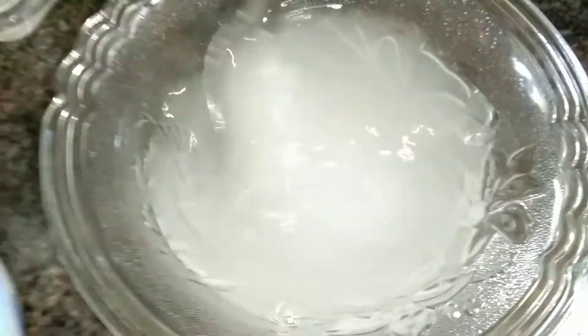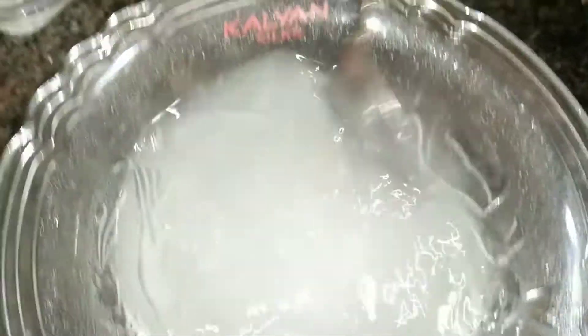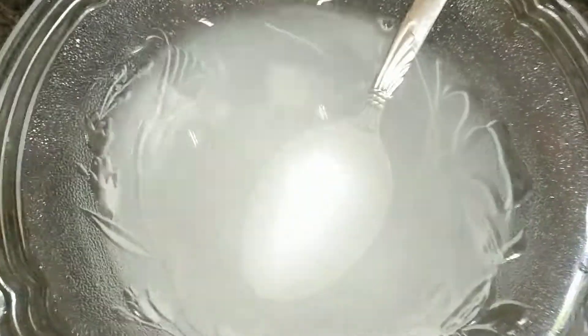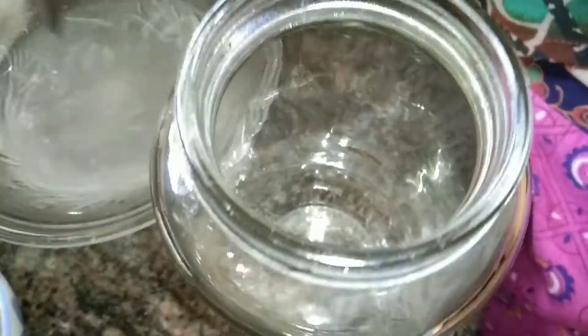We are going to make a glass bottle. Now the container is the same. Add some salt, add the water and mix it.